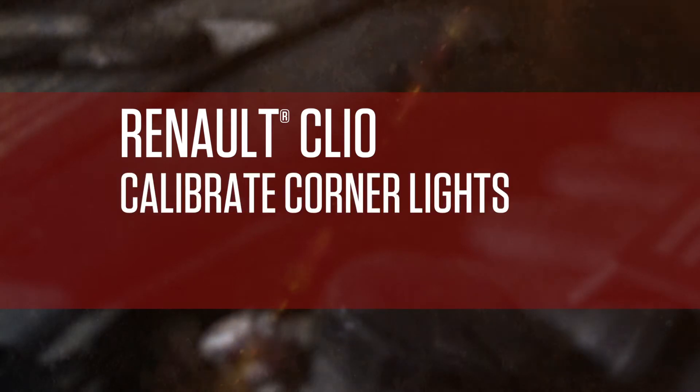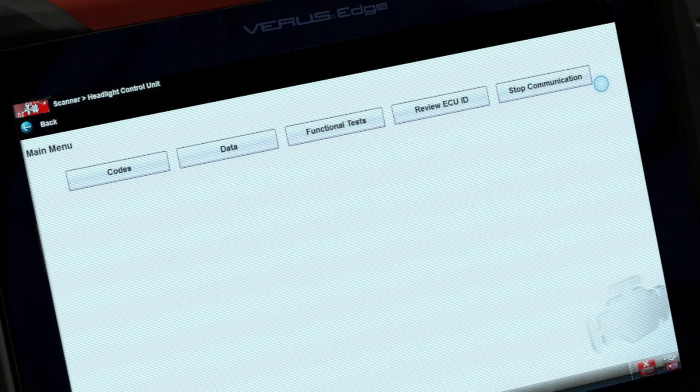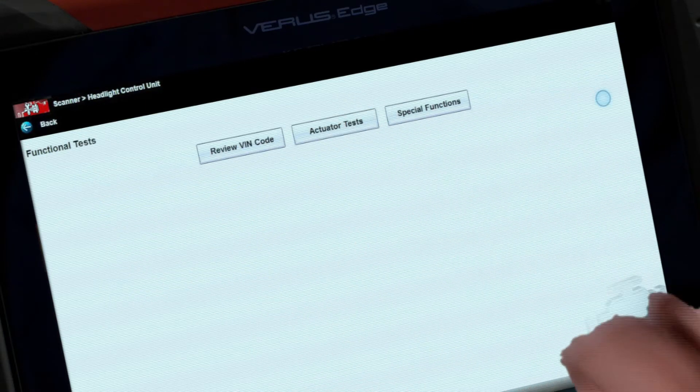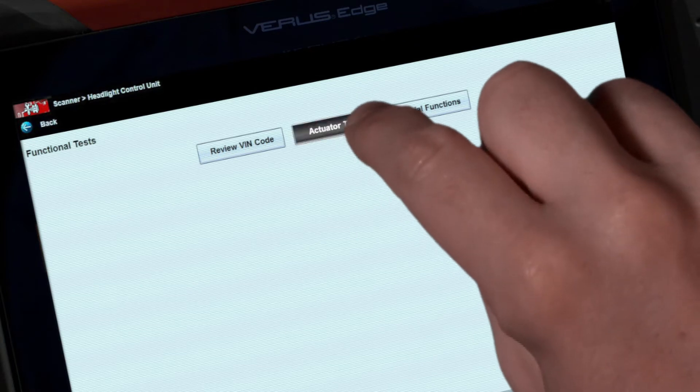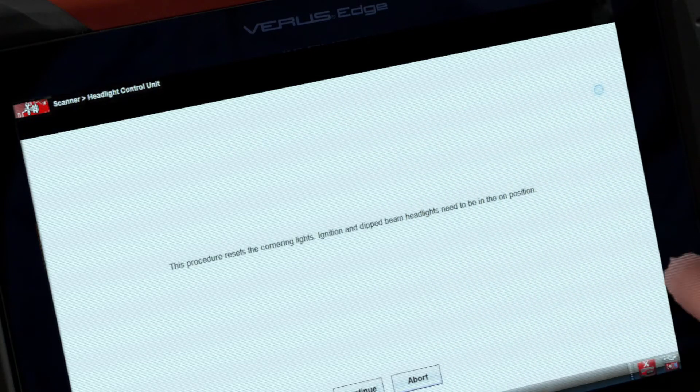Now I can calibrate new corner lights on a Renault Clio, even secondhand ones. They're right here under headlight control unit. Select functional tests, then actuator tests, and you'll see the corner light activation button. This function allows you to calibrate the lights as well as reprogram a new ECU.